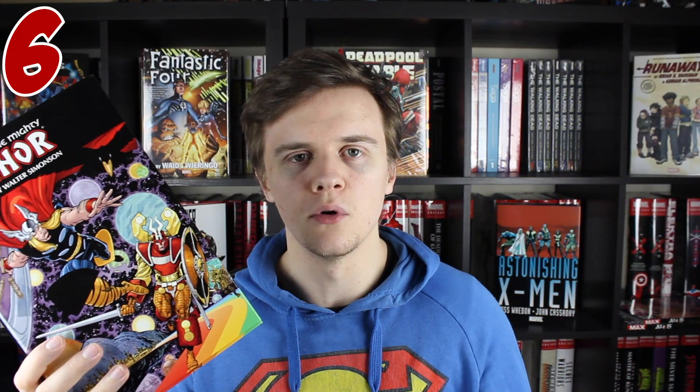You've got all the Beta Ray Bill stuff, you've got Throg, you've got great storylines with Odin, and there's just so much in here that if you're a fan of Thor, or maybe you're trying to become a fan of Thor, near enough everything that there is to love about this character is going to be in this book at some point, so I have to recommend it.